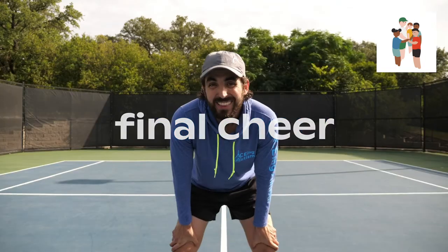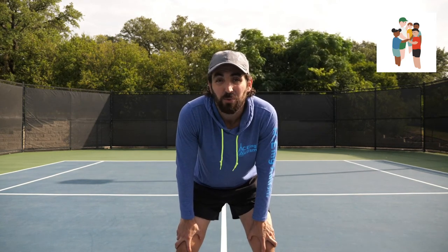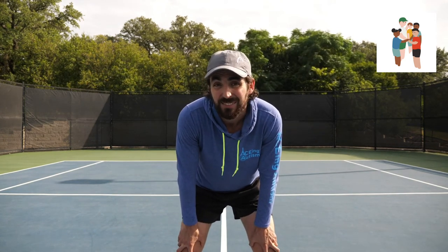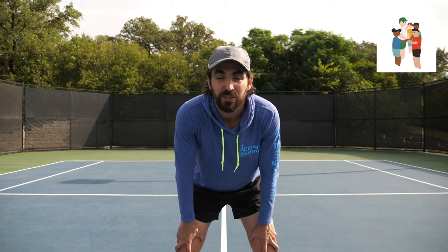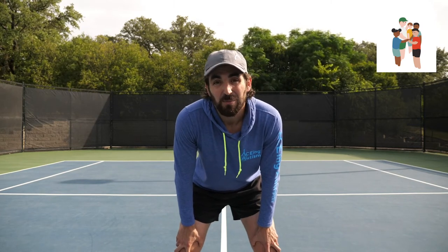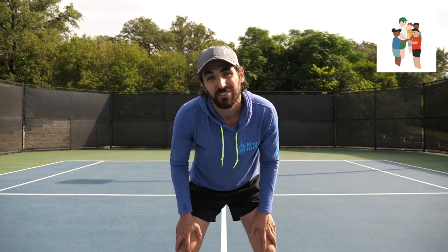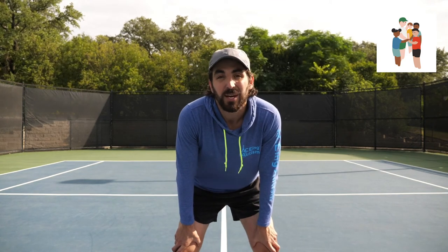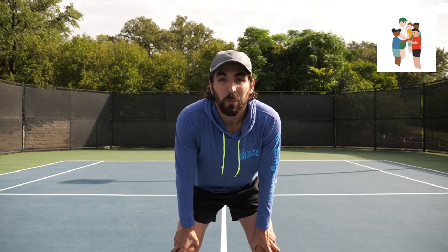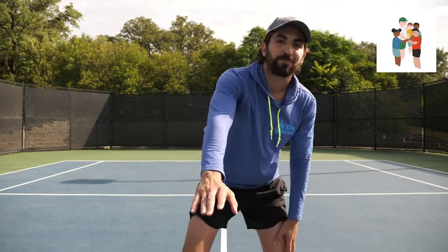That's a wrap for our fifth and final virtual clinic. If you've been along for the ride and seen all five, I hope this has brought some fun and challenging activities to your home. If you're just hopping in now, I encourage you to go back and watch the previous four. They've been a lot of fun to film and plan here in Austin. I speak for the entire Acing Autism team when I say how much we've missed seeing everybody on court, and we really look forward to the day we can do it together again. Until then, I hope everyone stays healthy and active — let's bring it in for our final cheer. One, two, three, tennis!